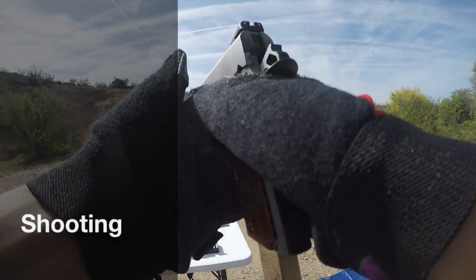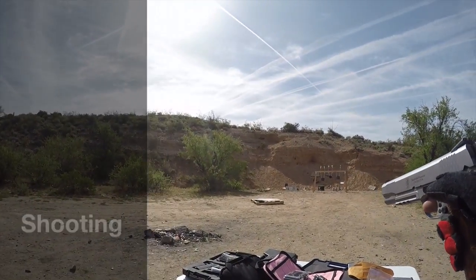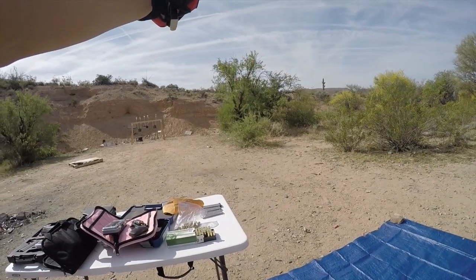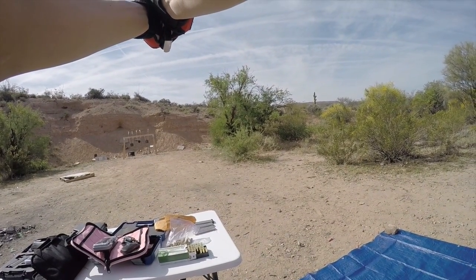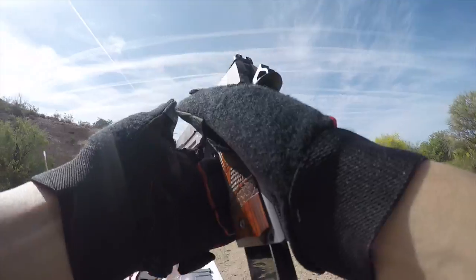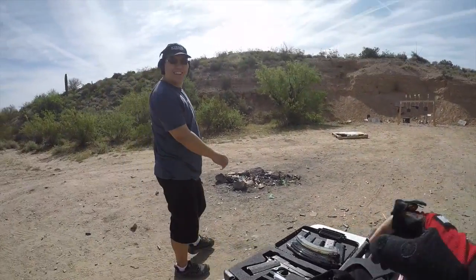Do you have to run it first? No, they're supposed to drain out as soon as they hear us. You guys ready? Are we good? Let's take a look at it. Good shot, Chris!